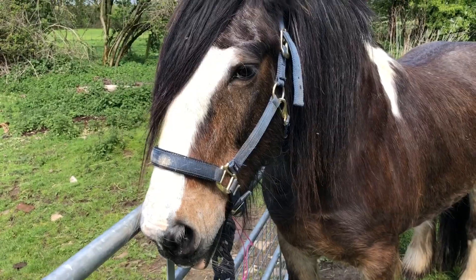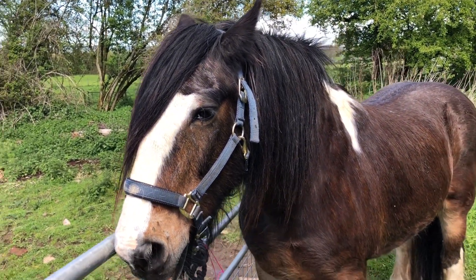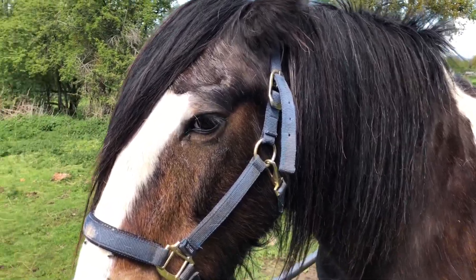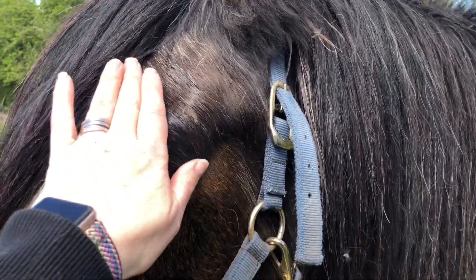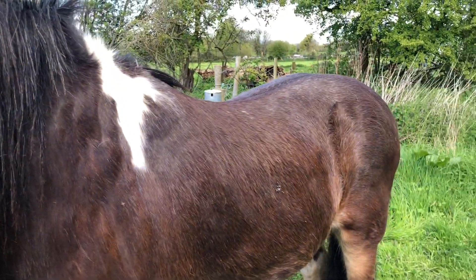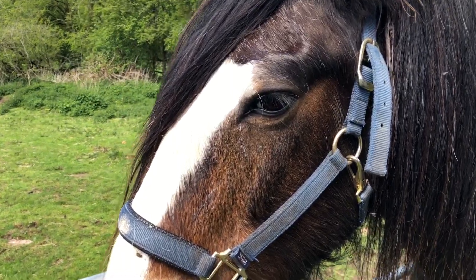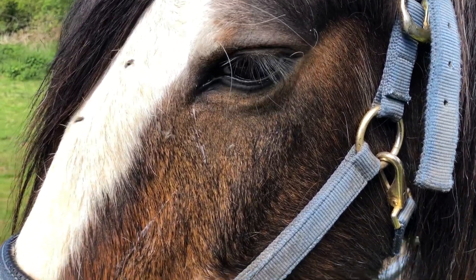Let's see where Murphy's going and get him back in his field. I'll give him a quick groom before I put him back, just to put some fly gel on him - hopefully try and keep some of these horrible flies away from him. Only time will tell. Although last year nothing might, so we'll have to see what happens.